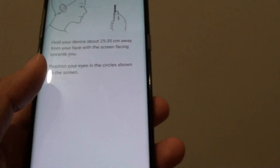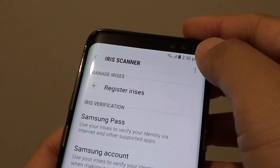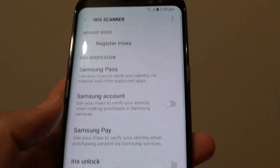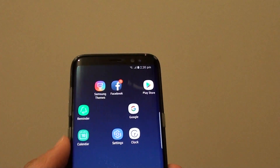And that's it, that's how you can remove the iris data. If you need to add it in again, you need to go back here to add in new data. Tap on the home key to finish. Thank you for watching this video.